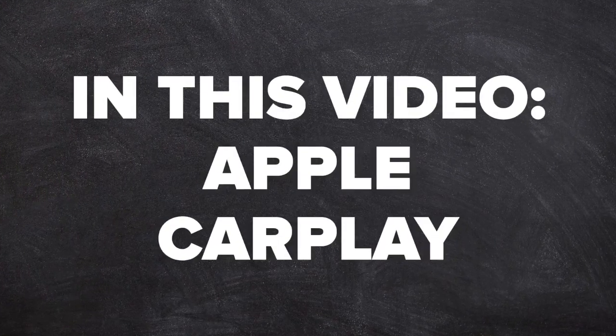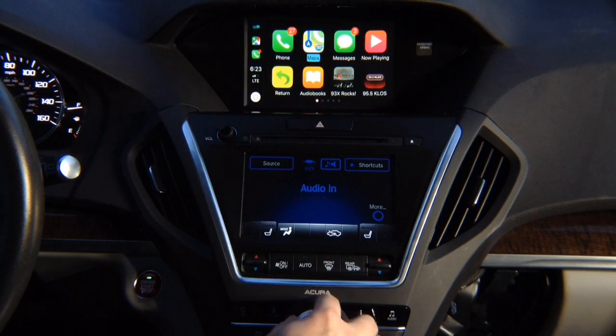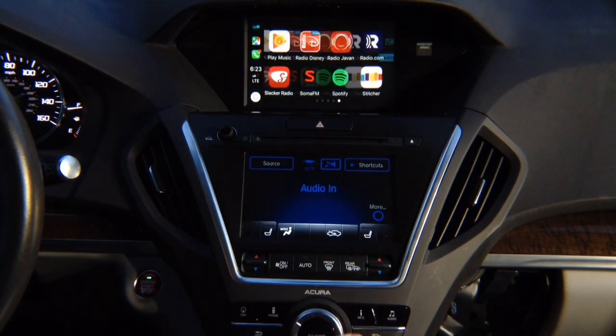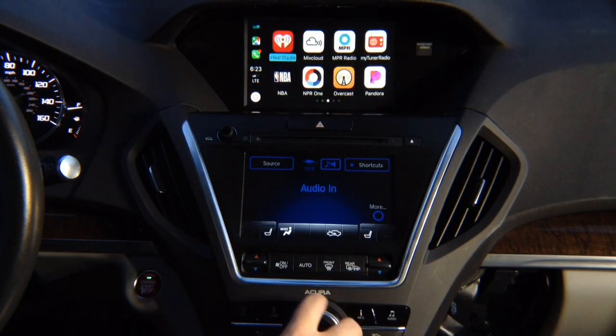In this video, Apple CarPlay. Press and hold the back button, press enter, and you're going to see Apple CarPlay on the screen. Control with the joystick — you got all the apps: Google Maps, Waze, TuneIn Radio, and all the other apps across many pages.